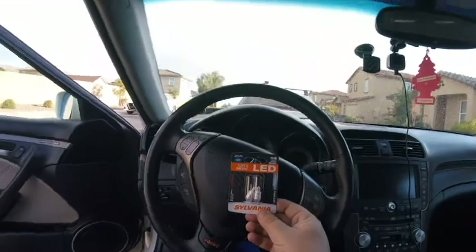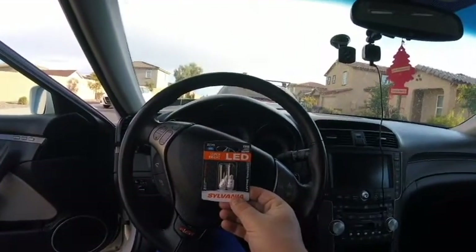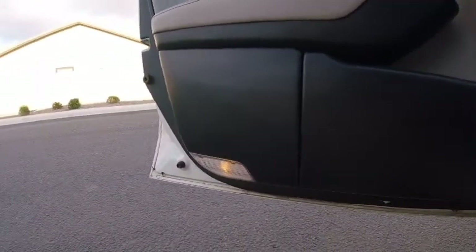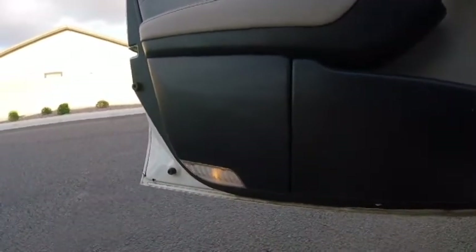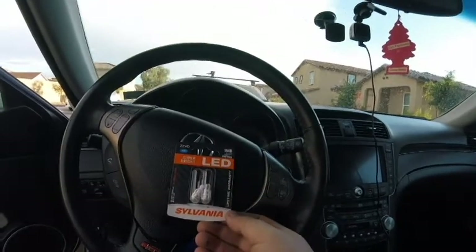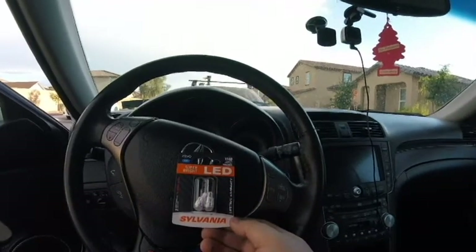Okay, so here's what I'm putting in my door. I'm actually replacing that light right there — they're yellow. What I'm doing is replacing those with these, which are 194Bs, LED Super Bright Sylvanias. They're blue.